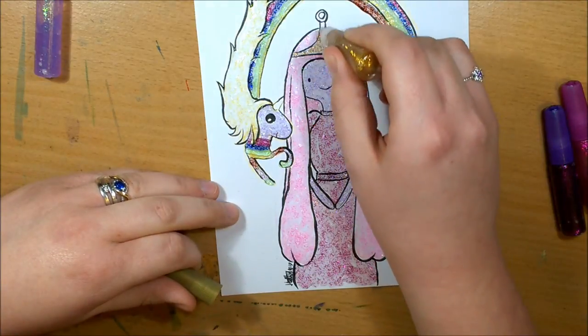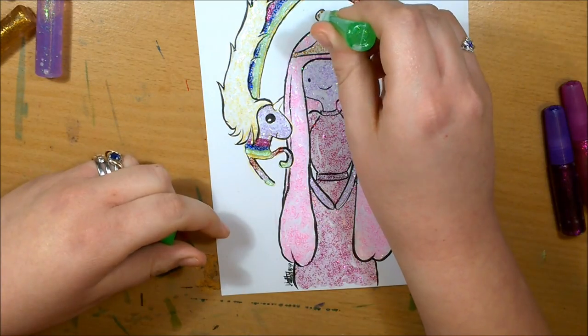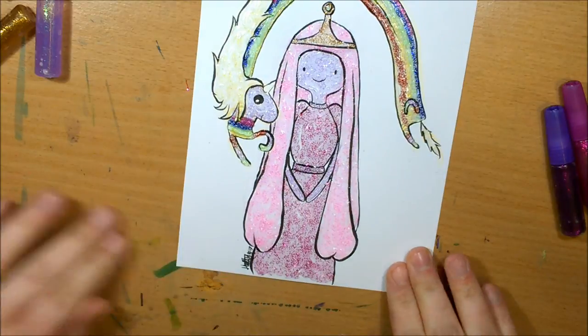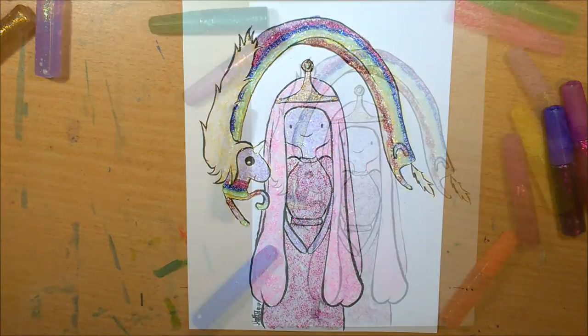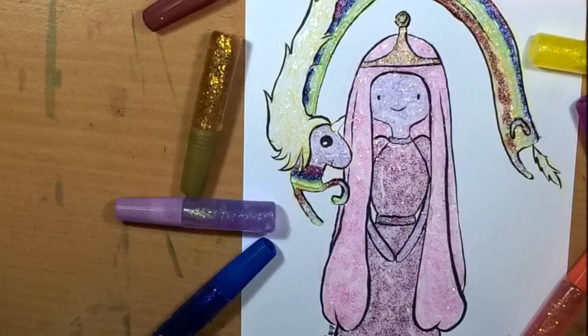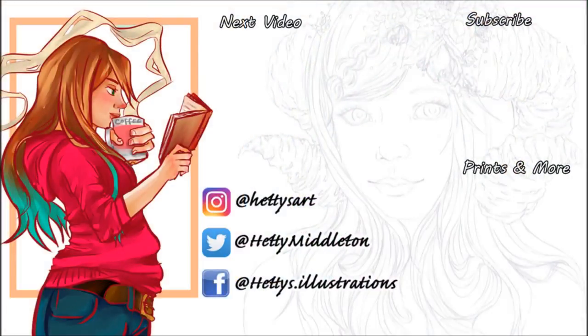I hope to see some of you guys try out this glitter glue challenge because it is quite fun. If you have kids, it's something you can get them involved in. I challenge any of you to give it a go. Anyway, thank you for watching — I hope you enjoyed the video and I hope you're enjoying the series. Please like and subscribe, and I will see you tomorrow for the next video. Bye!